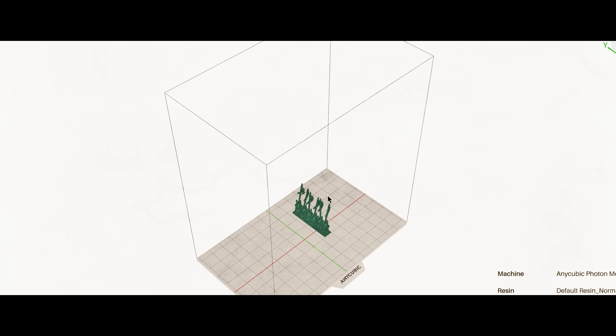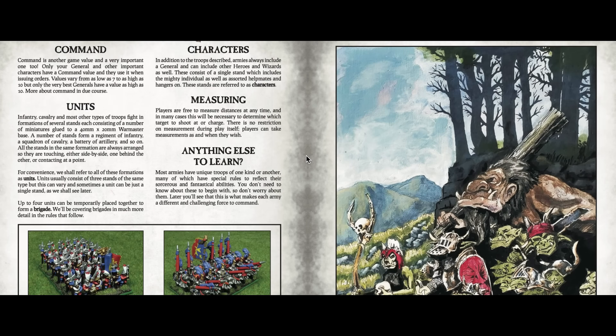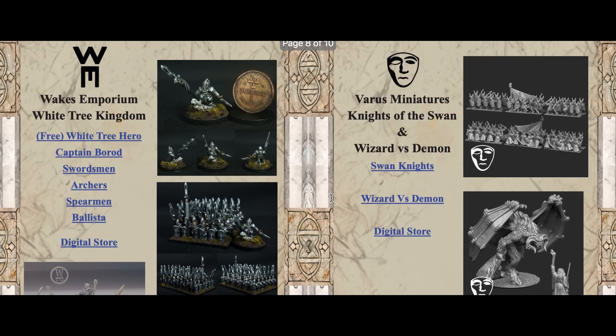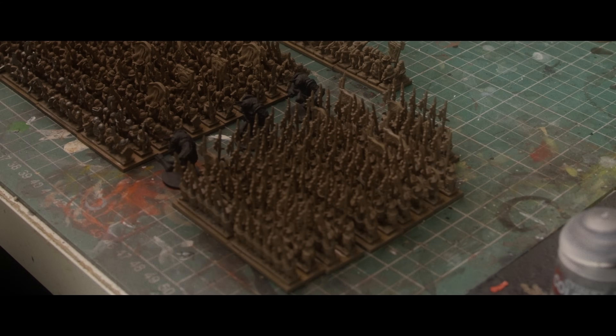We'll be foregoing the usual comfort of 28mm — the scale used for the Middle-Earth Strategy Battle Game — in favour of 10mm, which is the scale used for Warmaster. Warmaster is a game that has since been discontinued by Games Workshop, though I'm sure it's nothing to do with the profit line. It's such a good game that it's been lovingly kept alive by the community and adapted for all sorts of different things, including Lord of the Rings. So today we're going to be taking the Easterlings and making them compatible with this beautiful game. Let's do it.